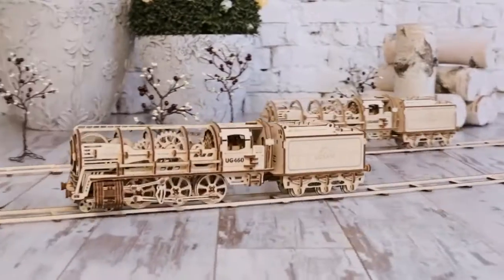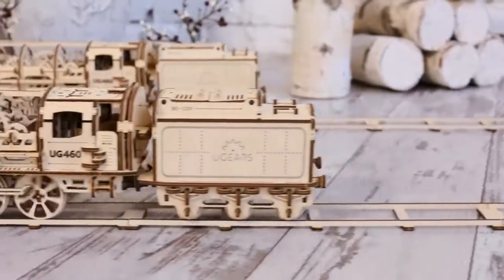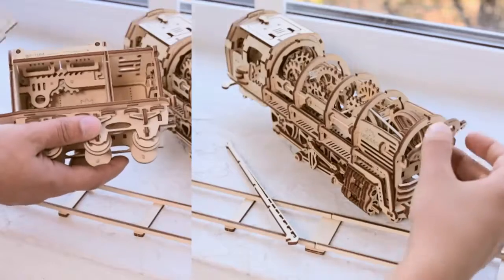This complicated and beautiful mechanism is made entirely of wooden materials. No glue is needed for putting the model together. Fully assembled, the locomotive retains moving parts and elements.